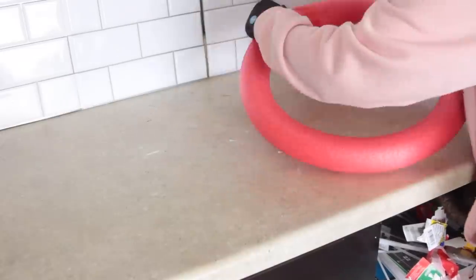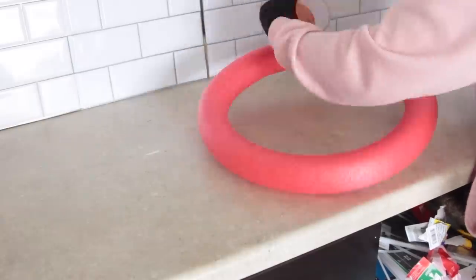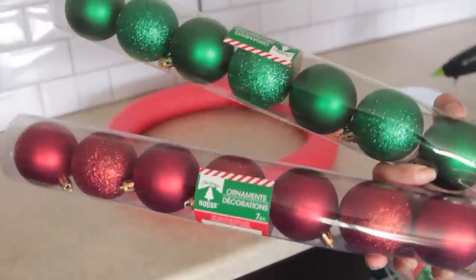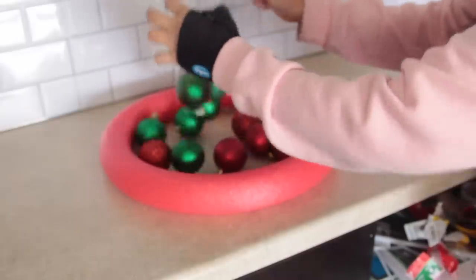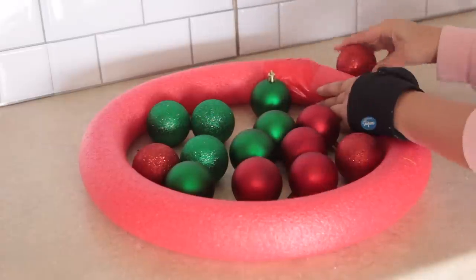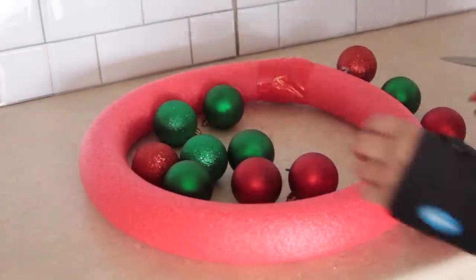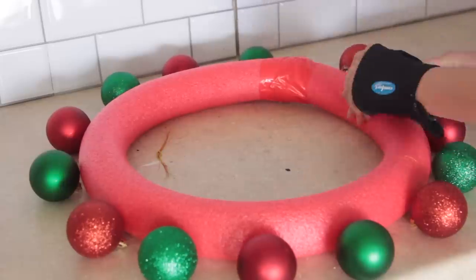Once you have your wreath form you can decorate it however you like — you can use greenery, floral pieces, or like me, ornaments. You're going to hear me say that word a lot because I was using different ones. And no, I'm not saying 'orna-mints' — people always think I'm saying that for some reason, probably because of my microphone. I also talk too fast.